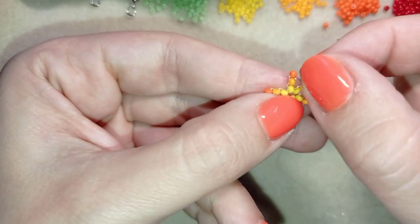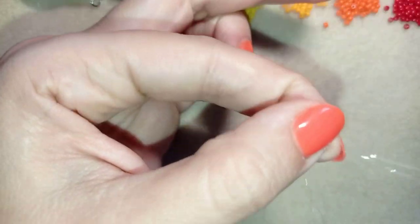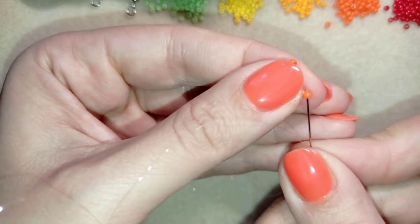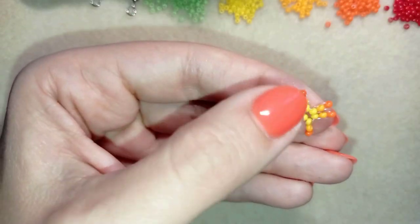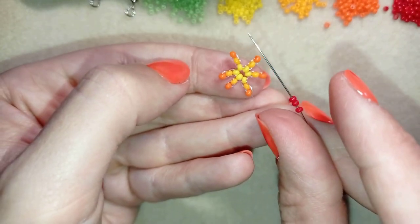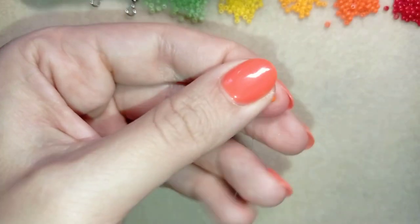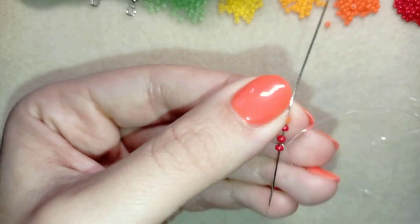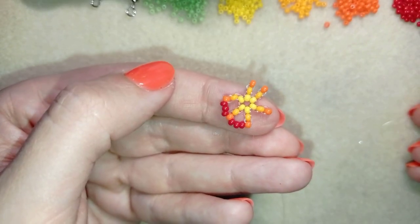Now I'm here where I added my last light orange bead, and I want to reinforce these last two beads — I'm going through the edge rather than through the center yellow beads. Now I take three red beads, go through the following orange, then take three more and go through the following orange, continuing this until the end of the row.